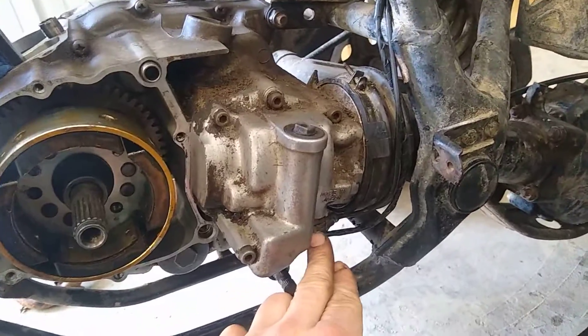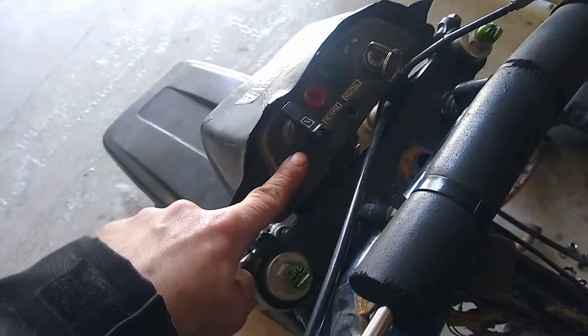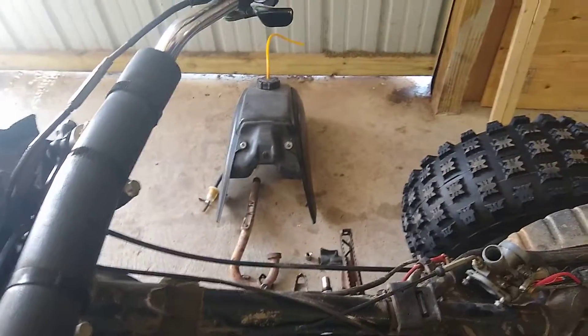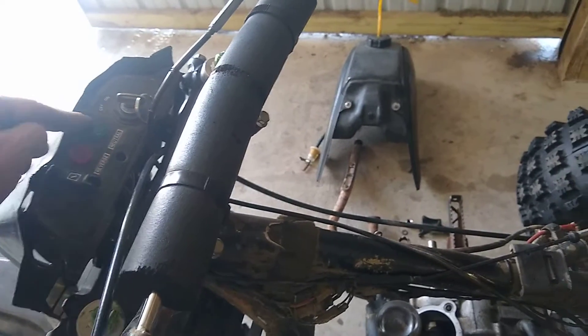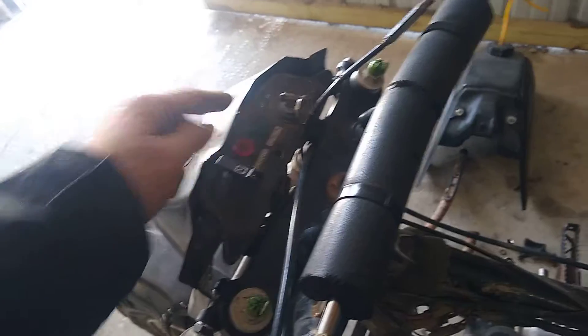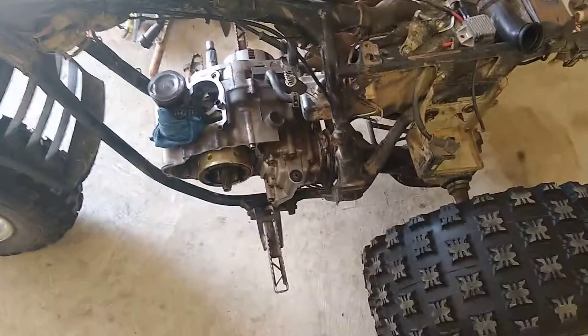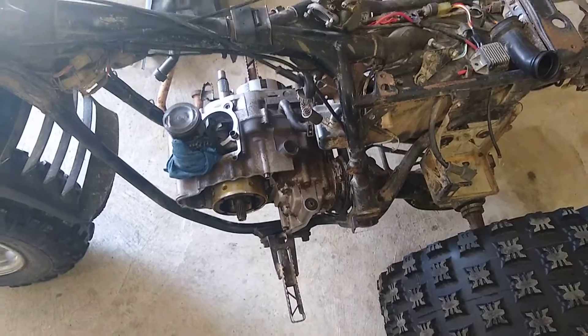I went an extra step further and ran a single wire from the reverse switch, which is for the light. Found a dashboard on eBay so I can have the reverse light. Your switch is negative and your other wire up here would be positive — I just wired it into my neutral so that when I put it in reverse my red light actually comes on. Hopefully that helps somebody out there; if you like this video please subscribe for future videos, thank you.